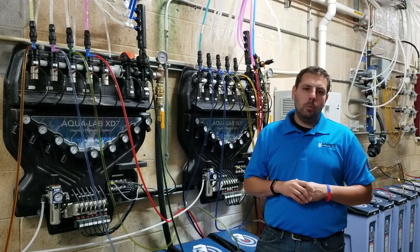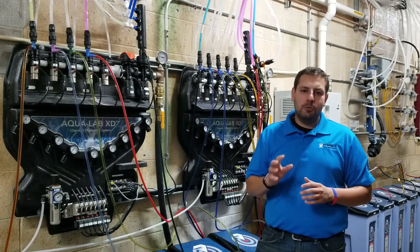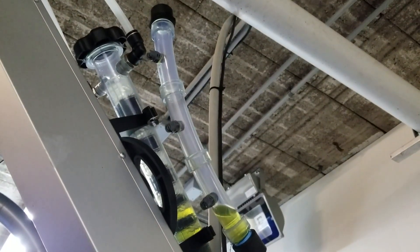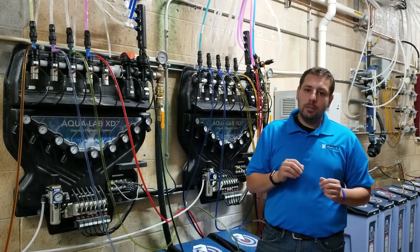Two things come into play when we're talking about injector size selection. Number one is how much water-product mixture total volume do I need out at my applicator to make the applicator work the way it was intended. And number two is what dilution ratio do I need to make my chemical work the way it was intended.